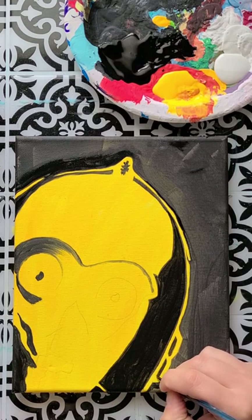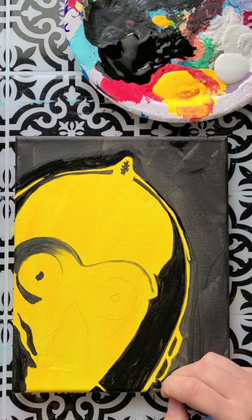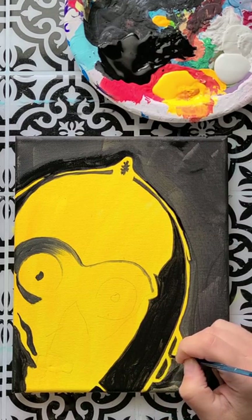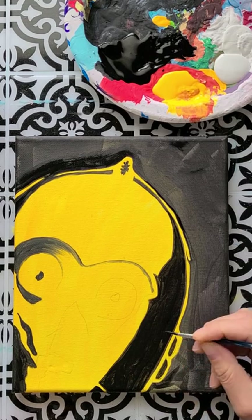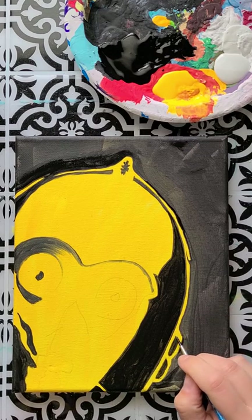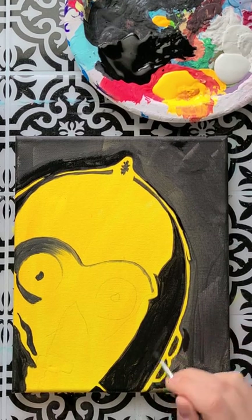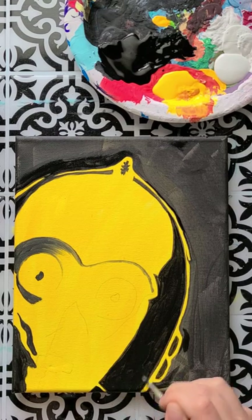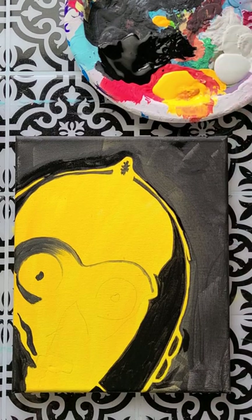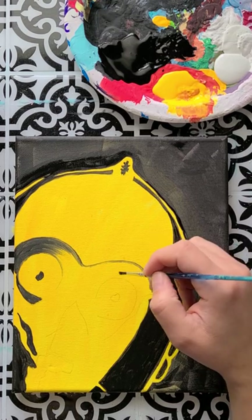If you're new and haven't subscribed yet, I'd love it if you'd click subscribe and like this video. The reason I'm doing so much Star Wars content — one, I do like Star Wars and tend to be a bit of a sci-fi nerd — but two, I did a Darth Vader painting with my son last year for May 4th and I was surprised at how many people loved and watched that video. So that's why I'm doing more Star Wars videos: Yoda, Darth Maul, Darth Vader, and now this C3PO one.